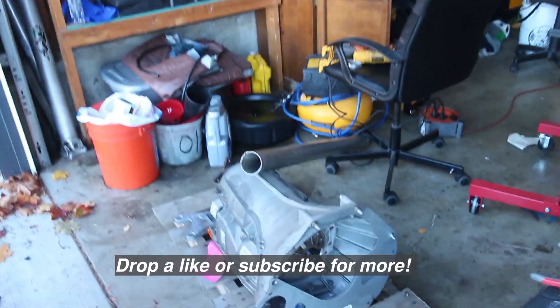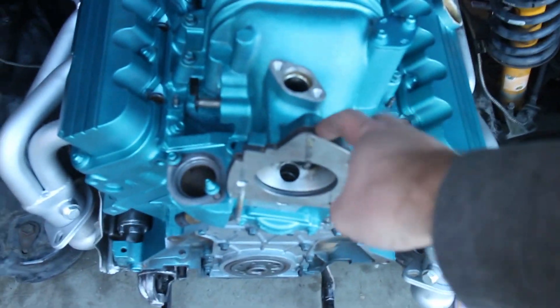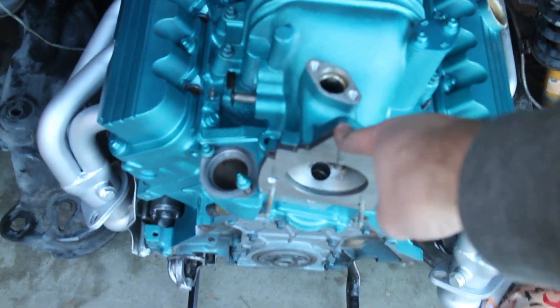Hey guys, welcome to Jury Ray Garage. We're going to be working on the Camaro, just a bunch of stuff today actually. So what we're going to be doing is working on our adapter plate for the engine here, or the supercharger.